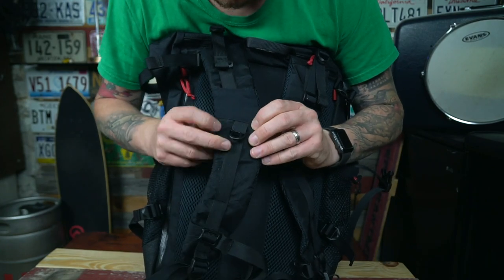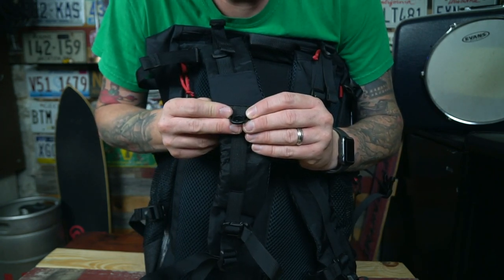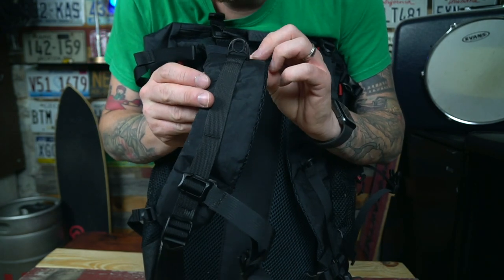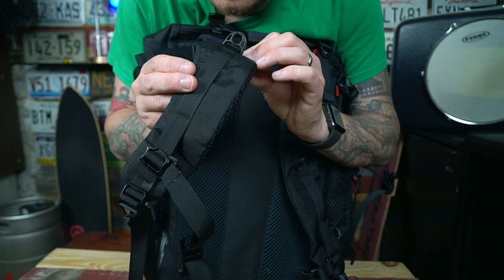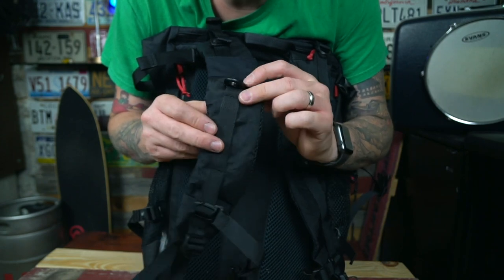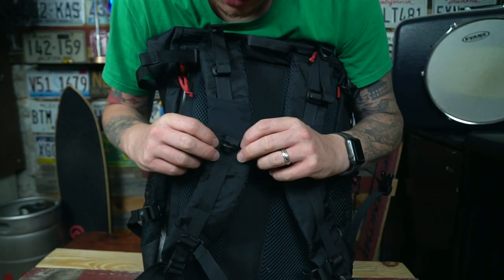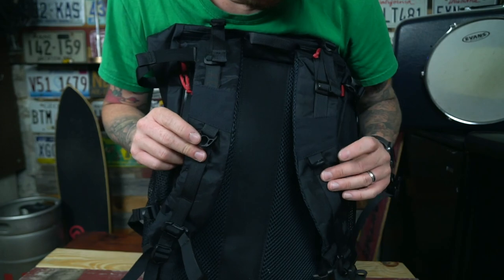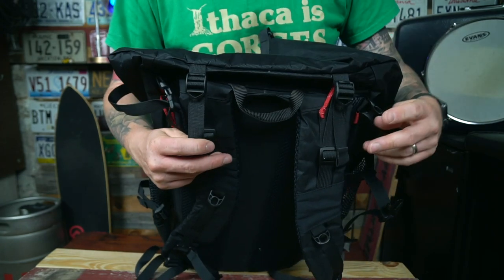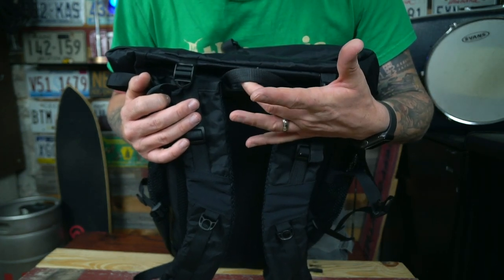There are two D-rings — kind of different from what I've ever seen. They're actually Duraflex, which is a name brand known for making thick, durable buckles. These are thick but not heavy — not a thin little piece of plastic. One on each shoulder strap so you can hook things on. We also have load lifters, which is great for helping dial in your carry.